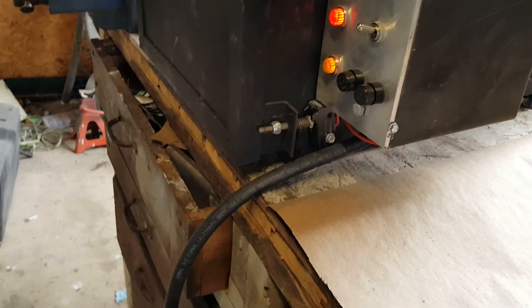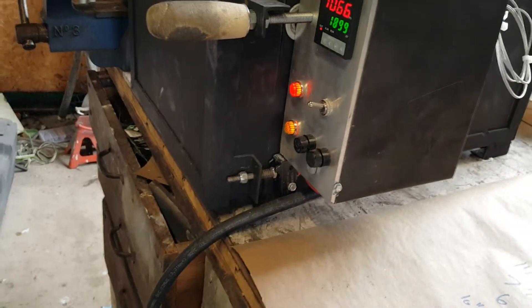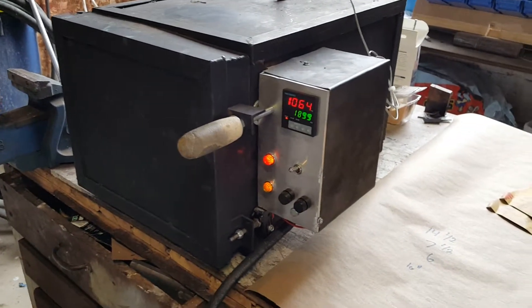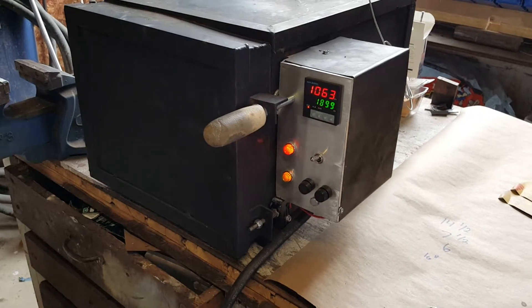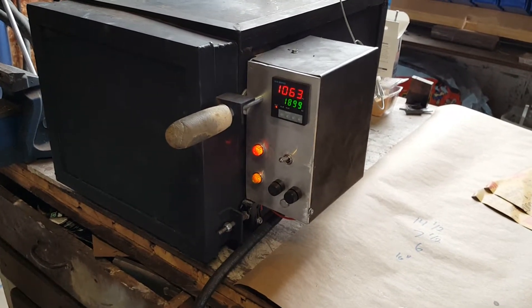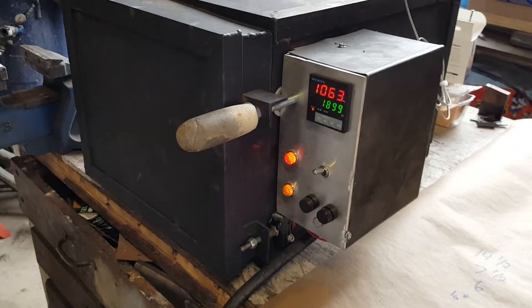It's important to have that limit switch because when you open the door you don't want power going through the coils — there's a potential difference between different parts of the coils that could arc and short them out if contacted. This is especially relevant if you're heat treating a knife wrapped in foil.